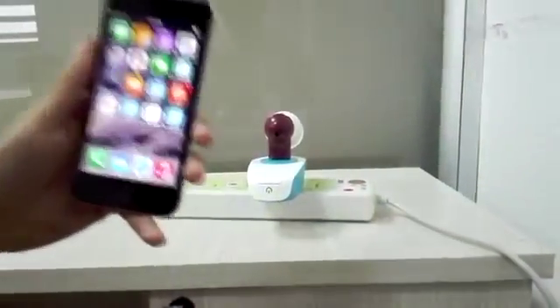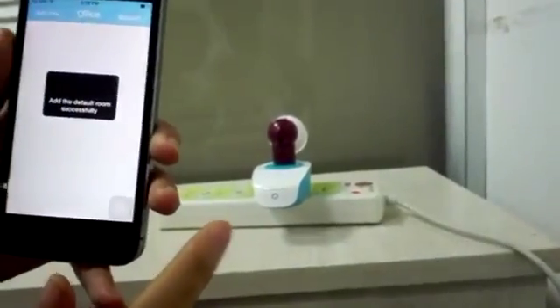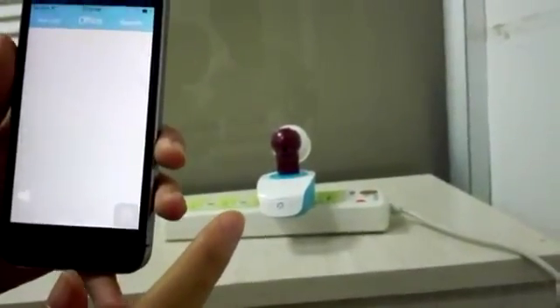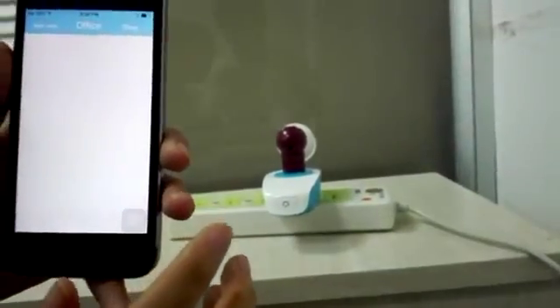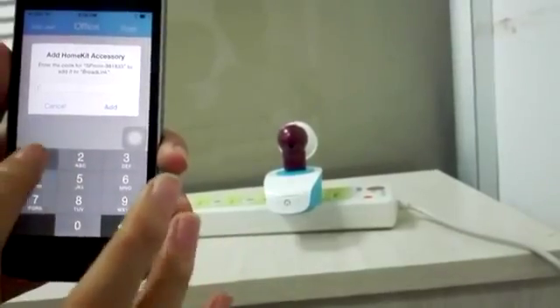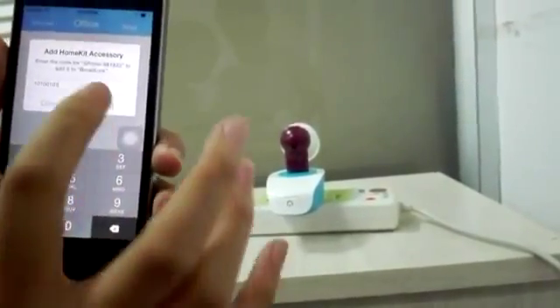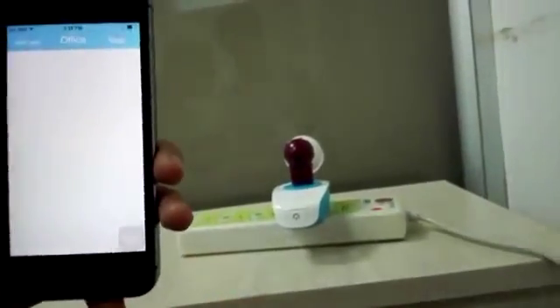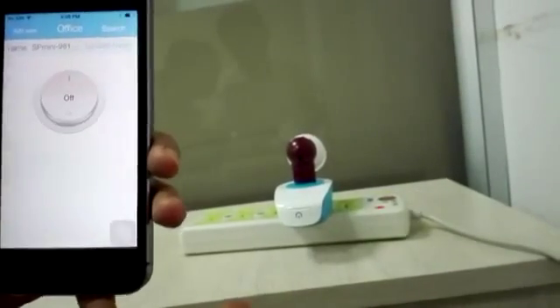Now it's done. The next step is to open the app. You should tap search and then enter the password of the device, which is 1-0-1-0-0-1-0-1. Now you should wait for a moment.